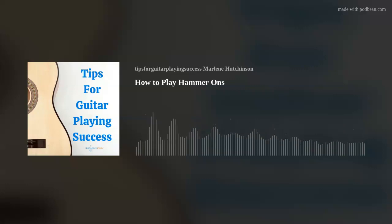In today's episode, I'll tell you more about hammer-ons and how to play them. As always, I love to give a shout out to my listeners around the world. So this week, hello and thank you to those of you listening in Guatemala, Estonia, Jamaica, Cape Verde, Colombia, Hong Kong, Slovakia, and Burkina Faso.